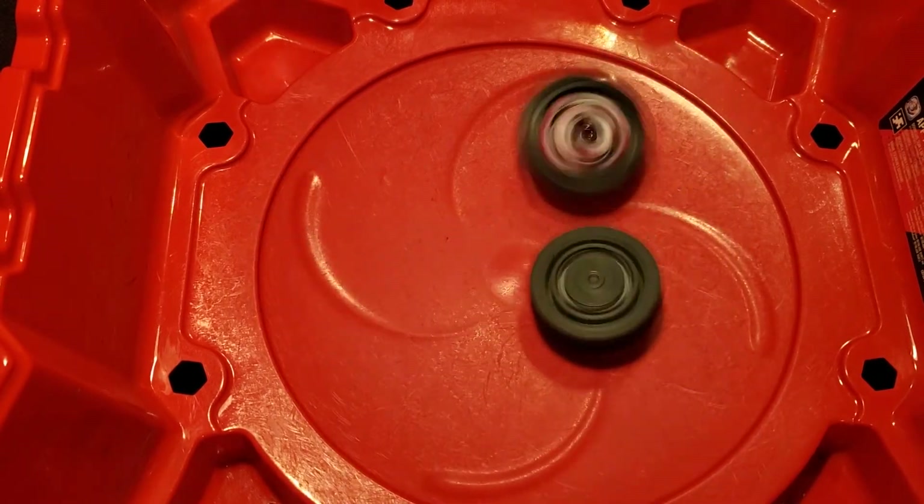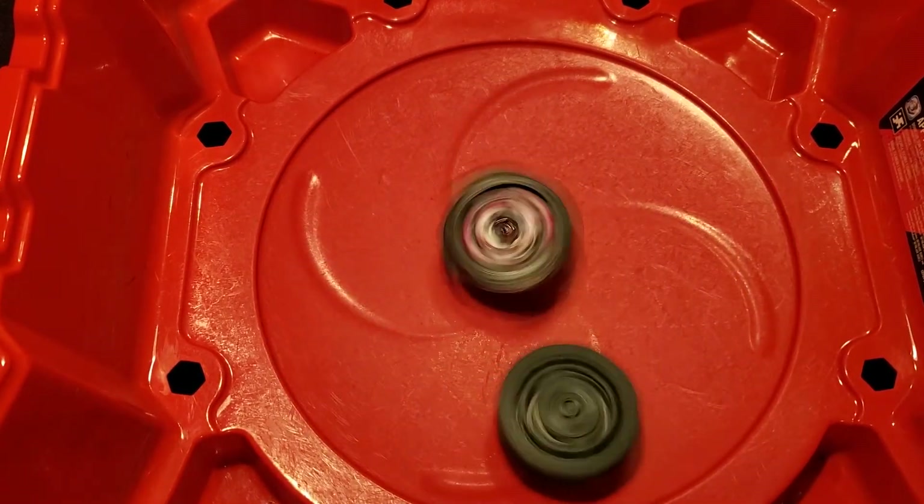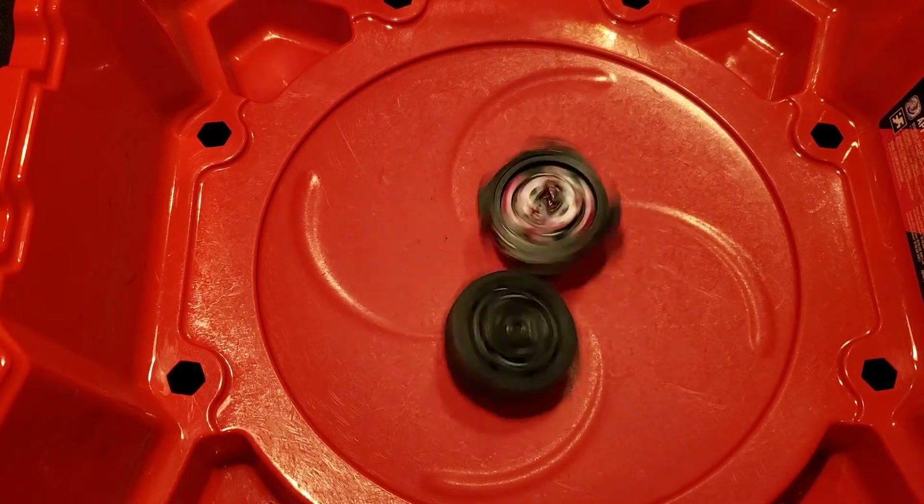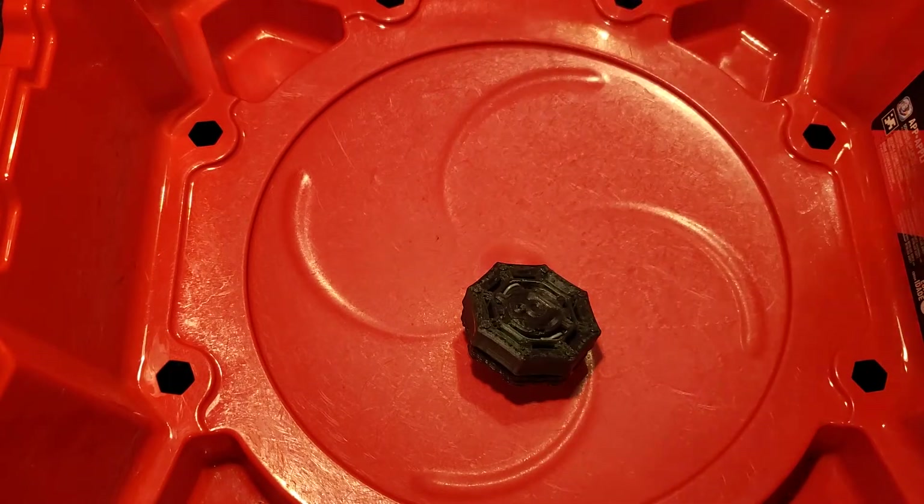As you guys can see, Execution Nemesis hits very, very hard. It doesn't focus on stamina much at all. It did pretty good though — it did zero damage to V8.